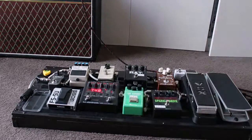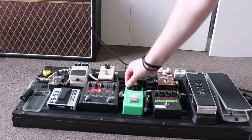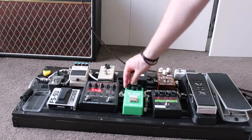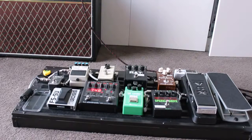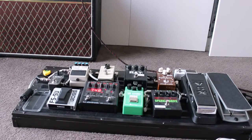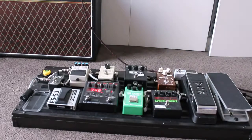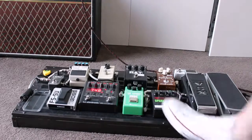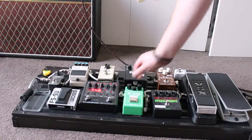We then move into the Tube Screamer — the Ibanez Tube Screamer TS-808. Let's put a bit more overdrive on it, adjust the tone, and put the volume up a bit. Occasionally I like to have the two at the same time — the Sparkle Drive and the Tube Screamer together. I like the overdrive a little bit more subtle.